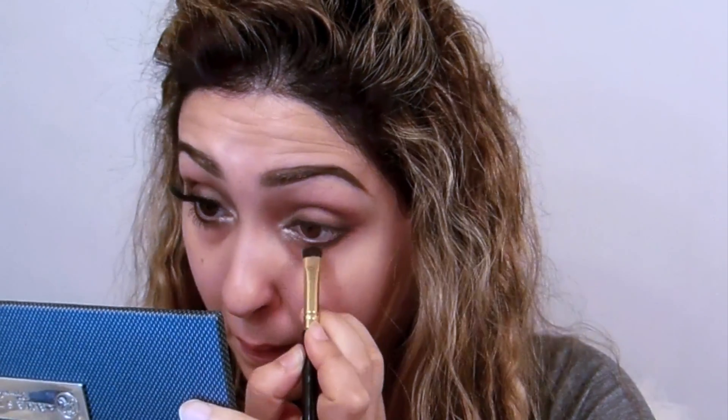Then take the same angle brush and use it on the lower lid — this is optional. I personally don't always like doing this because it makes my eyes look smaller, but people who have nice big eyes can go for it and it looks amazing. Use the same technique: apply light brown and blend it out well.